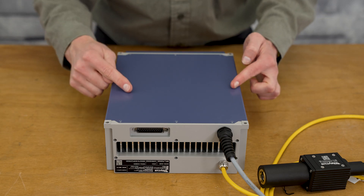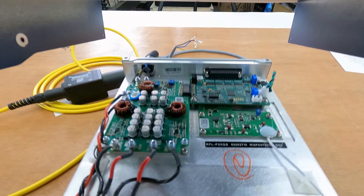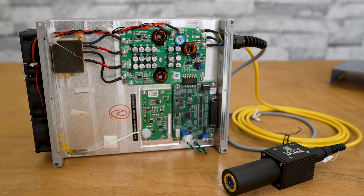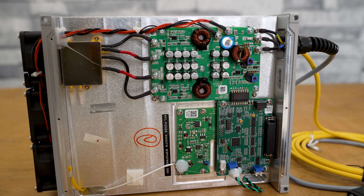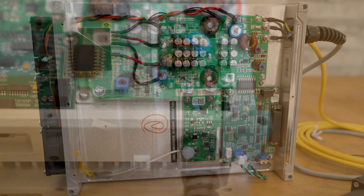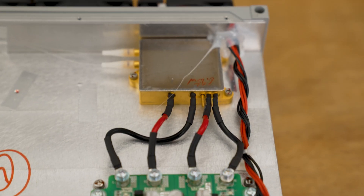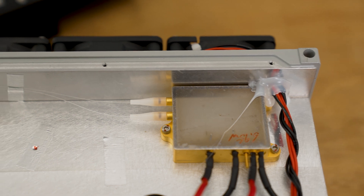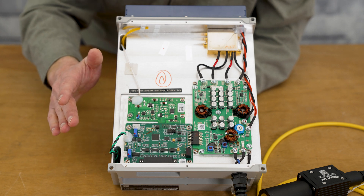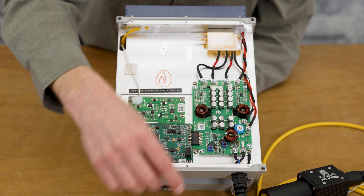All the screws have been removed — let's take this back cover off. First time for the big reveal. Whoa, this is pretty cool looking, and surprisingly there's only a couple of circuit boards located inside.